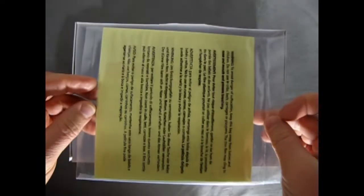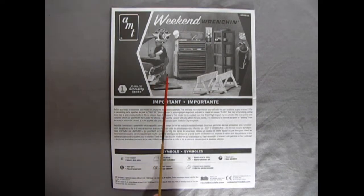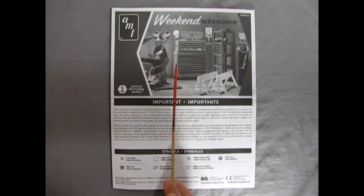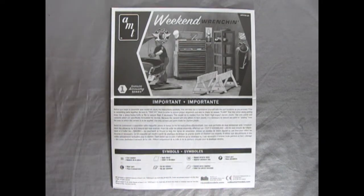Here we have the instruction sheet, which is very nice, and then an almost full bottom-sized decal sheet. Here we have the instructions for our Weekend Wrench & Set, and as you can see we have a nice photograph taken off the box top to give us an idea of how to lay out all our tools in our garage. Down here we have the important notice and symbols for what to expect inside the instruction sheet.